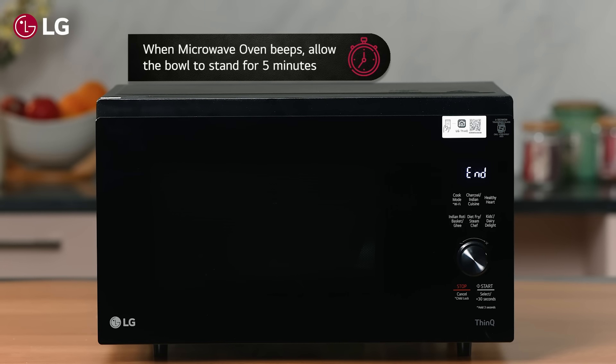When the microwave oven beeps, stir it properly with a spoon. Keep the bowl in the microwave oven again and press start.